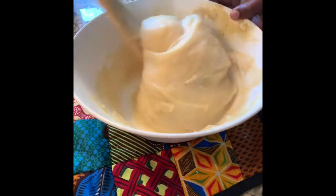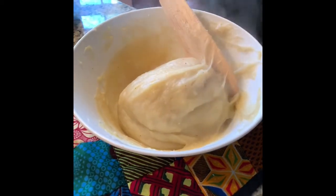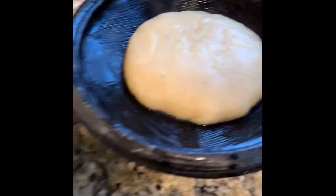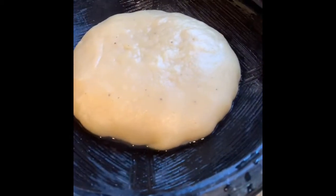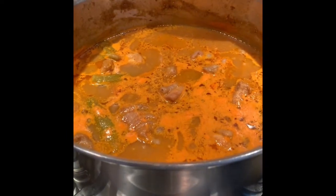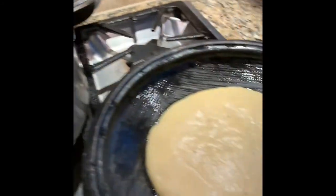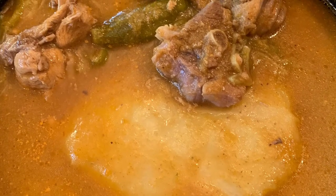The final product — the fufu is done! I'm going to take it and put it in a bowl. Take your fufu and divide it however you want — I divided mine into two, so two people are going to eat it. After your fufu is complete and your soup is cooked, just take some of the soup and put it on your fufu and you'll be ready to eat. Thanks for watching and I'll see you next time!